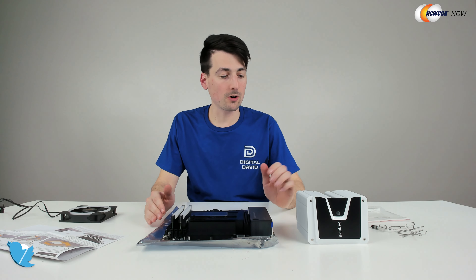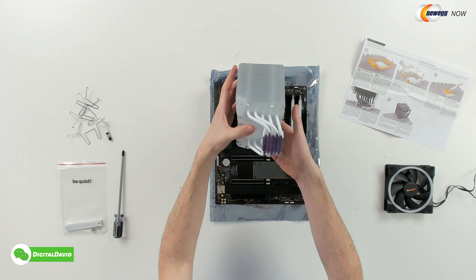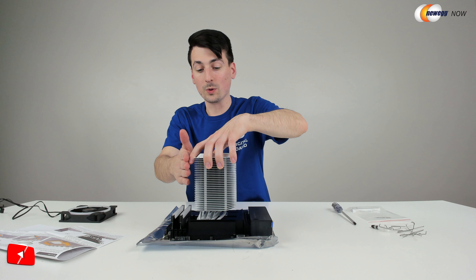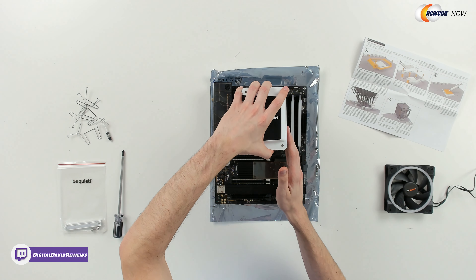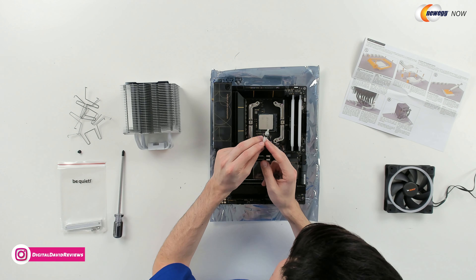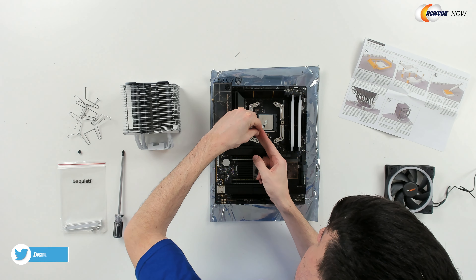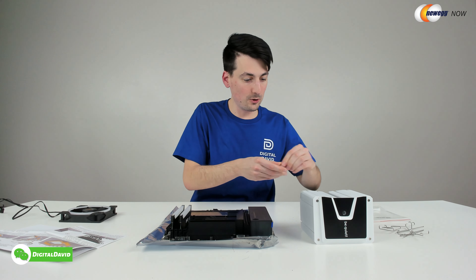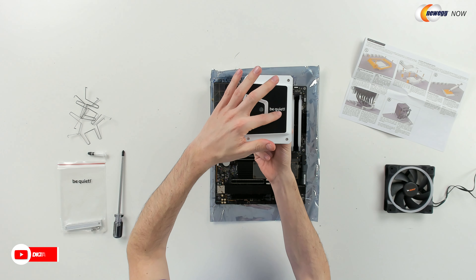Now with everything else prepped, it's time to finish our cooler installation. I want to point out the really nice design with this cooler — basically it's off center, giving us more space on this side and flexibility in the future. If we want to upgrade our RAM, it's not going to block anything. We'll still have room for our fan. So in the future if I do want to put two extra sticks in, I don't have to remove the whole cooler. So we're ready to take the included thermal paste, give it a little press on the CPU — about a pea size. Now we're ready to peel off this cover — make sure you do that before use.